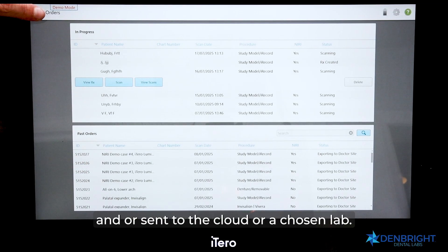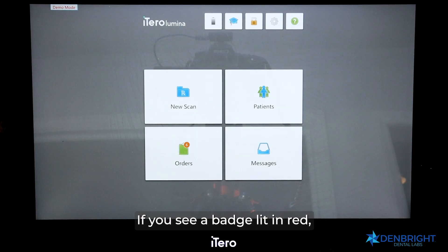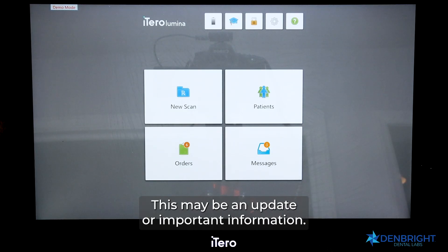My final box is Messages. If you see a badge lit in red, this is notifying you of a message from Align Technology — this may be an update or important information.